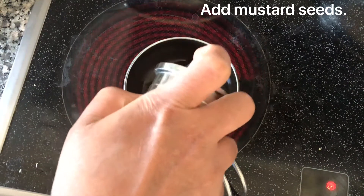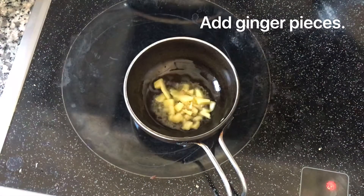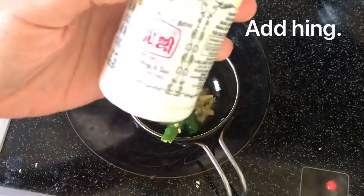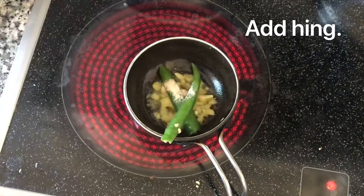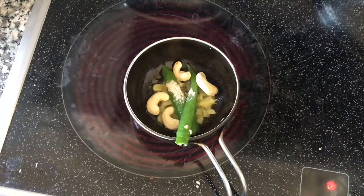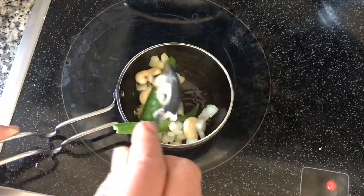Add finely chopped ginger pieces. For the spice, I'm adding around 2 green chillies, which is optional, and a little bit of hing. Add a few cashew nuts and a teaspoon of finely chopped onion. Cook the seasonings and keep aside.